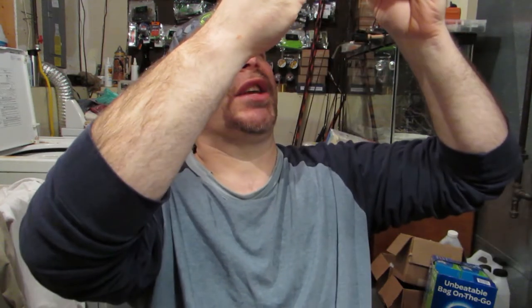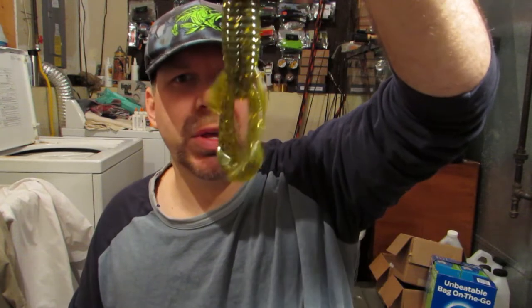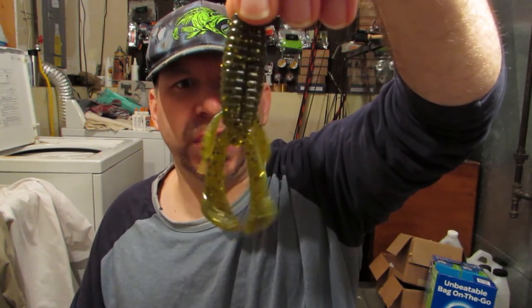Harris Hooker is like a transparent green pumpkin with some gold and some black flake in it. So you know that color is going to catch fish.